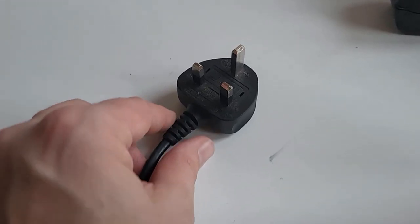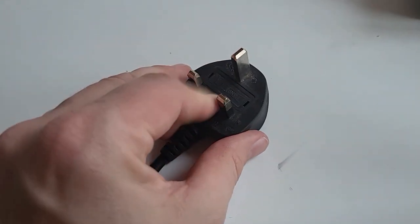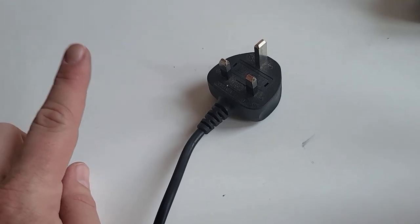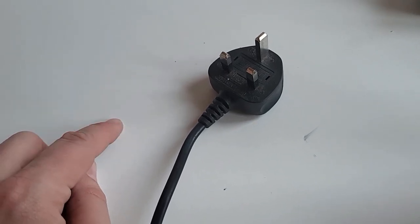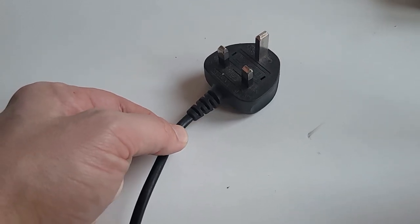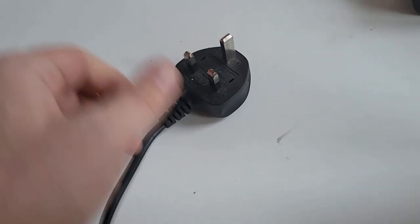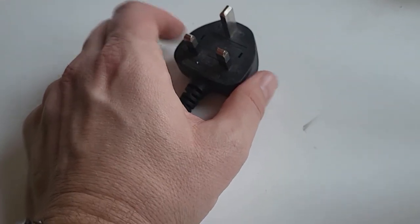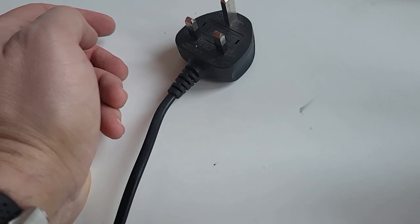So let's start with the molded plug. This is a molded plug - what that means is there's no screws on it, so you can't take it apart. There is an option, however - see my other video - that if you really do want to, you can chop this wire short and refit another plug onto it. So you cut the wire, feed it through the hole, and then using a replacement plug, you can wire it up.